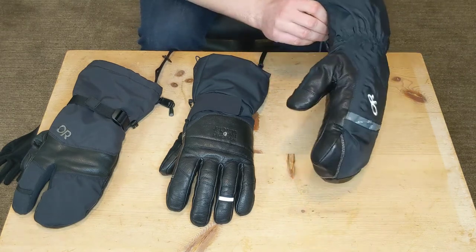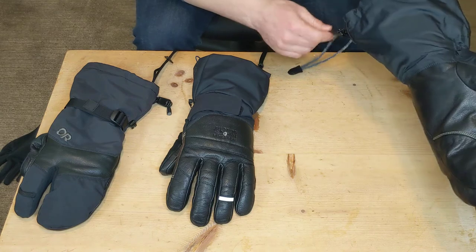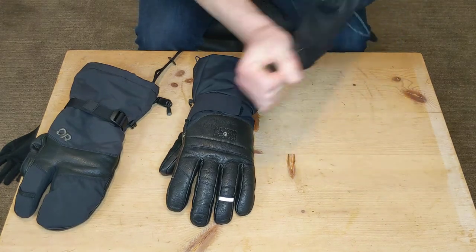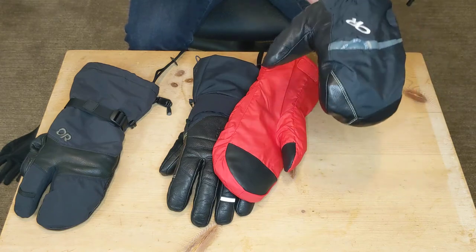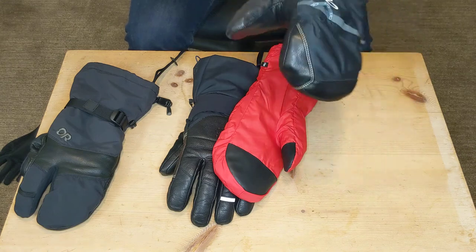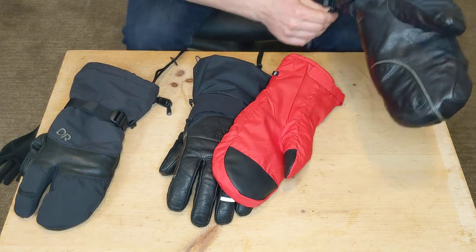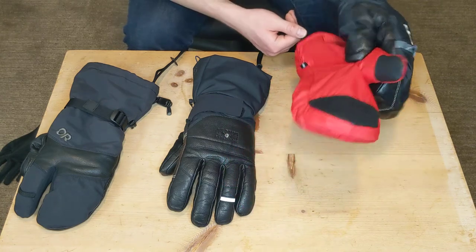The Alti Mitt — same brand, same sizing as the Hi-Camp — and medium fits great for me. It has a forearm cinch because this gauntlet is so long. The downside for me personally is that if I take that liner out, there's no wrist cinch to hold the glove in place, so it always feels a little loose. That could definitely be solved with just a wrist cinch, and it's really only an issue when I'm not using the liner glove.